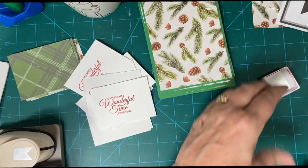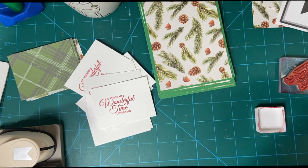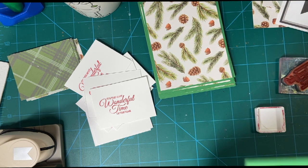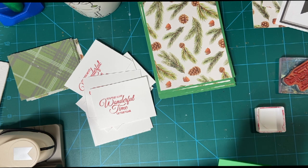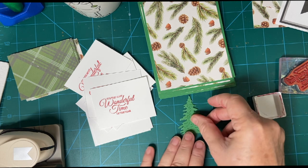Let's go ahead and make our tree. I'm going to be using the same color as the matting — I think this is shaded spruce. Actually it's not garden green but it's not shaded spruce either, probably just a generic that I got on Amazon.